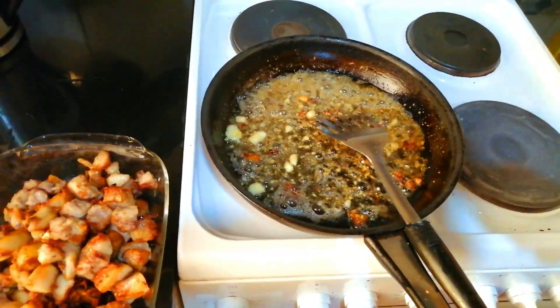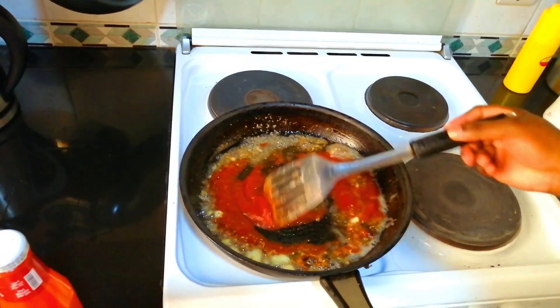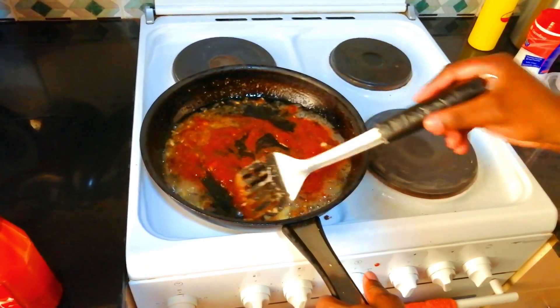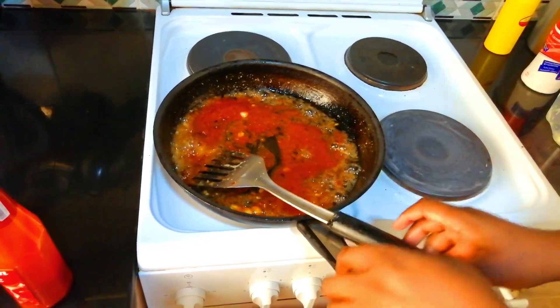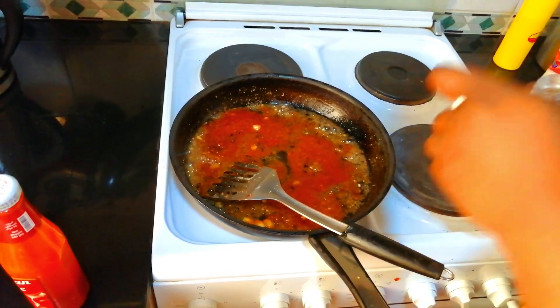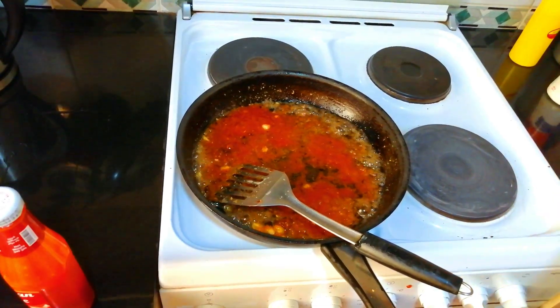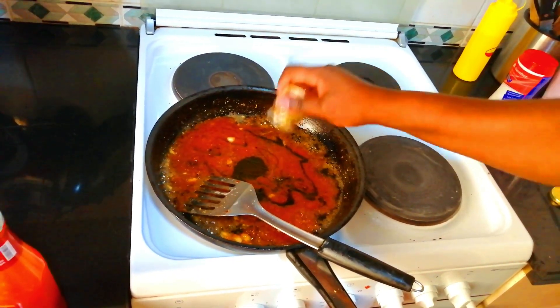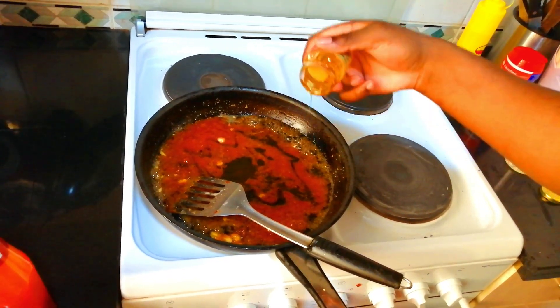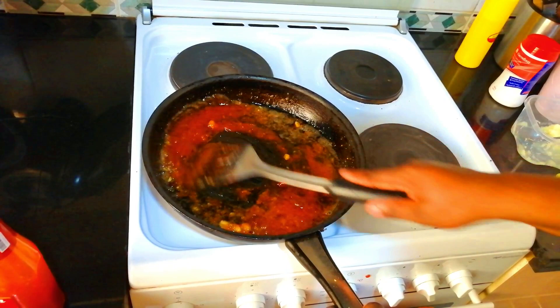Add your sauce — this is the chili garlic sauce. Mix it nicely. Add your vinegar, just use about two of these. Don't put too much vinegar — that's enough. Then put your honey. It's going to make a very nice glaze for the pork. This is going to be a bit spicy — it's like a sweet and sour kind of thing. This is going to make our glaze.